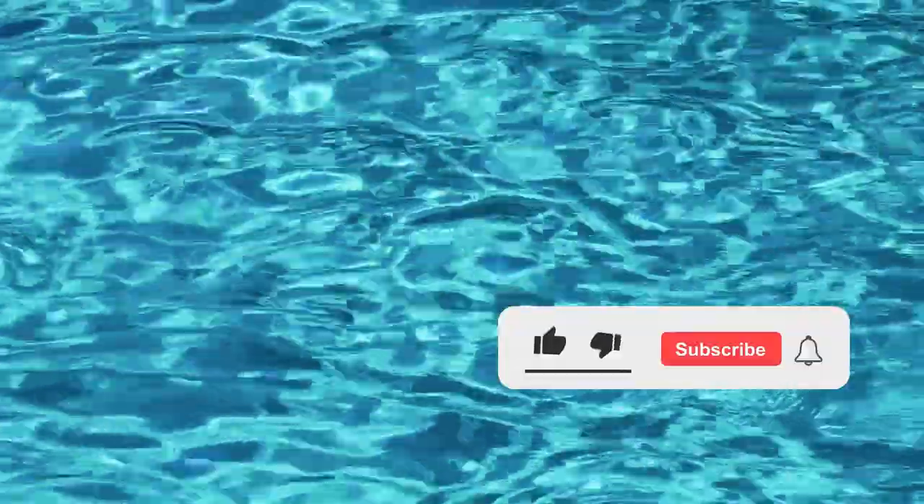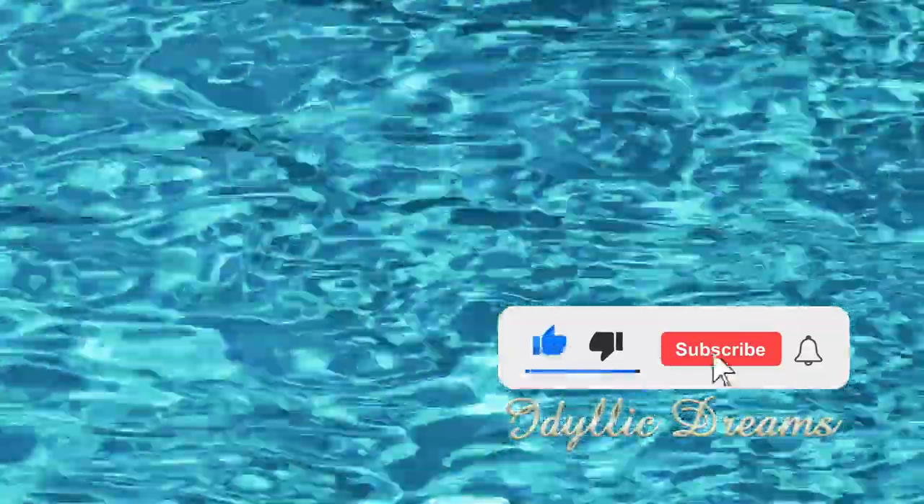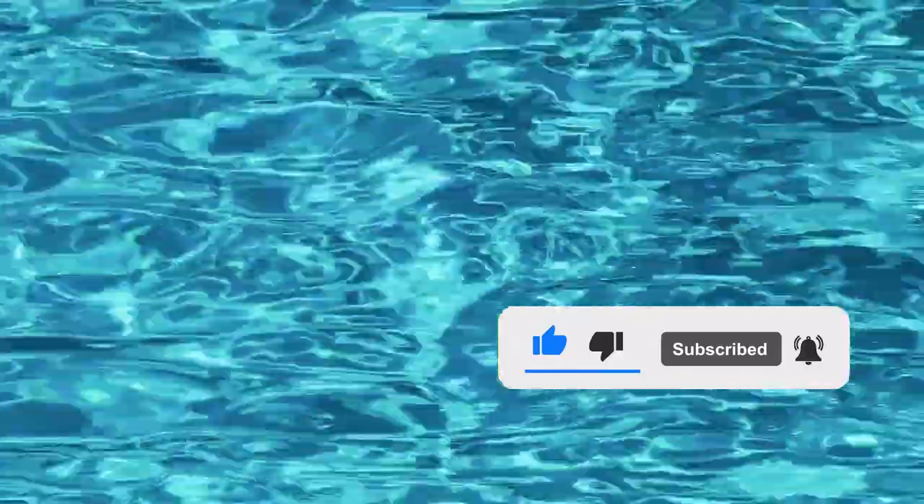Thank you again for watching. I hope you enjoyed this video series on living on a small boat. If you have, please subscribe so you don't miss any future videos. Thank you.